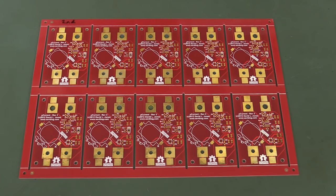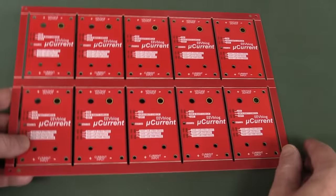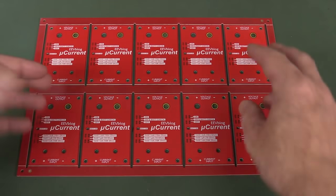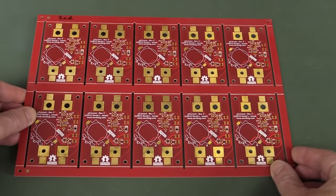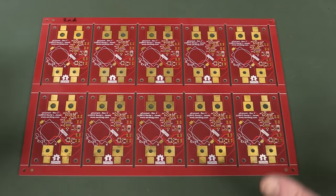Have you ever wondered how a PCB is manufactured? One of these standard double-sided PCBs that you take for granted these days. In this case, this is a PCB panel which contains 10 individual PCBs. If you wondered how they actually manufacture these at the factory, what equipment's used, what processes are used, and things like that.